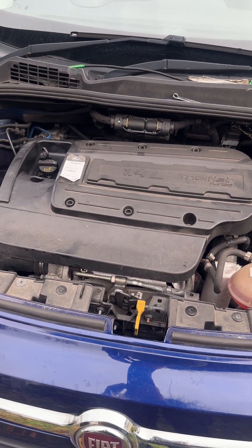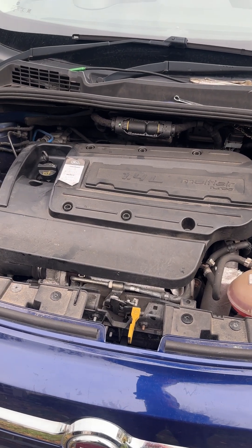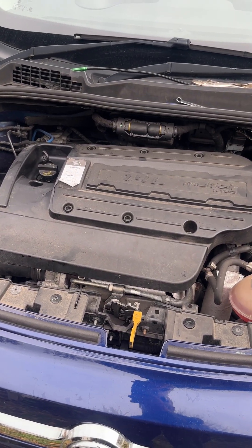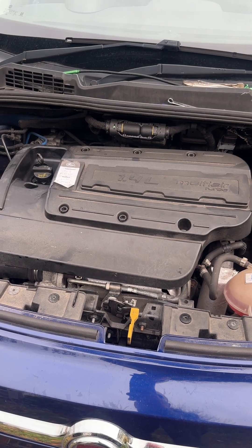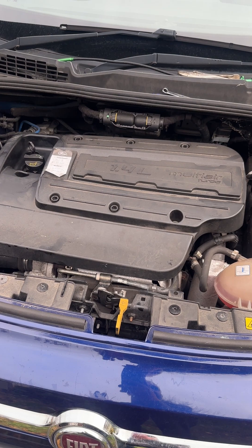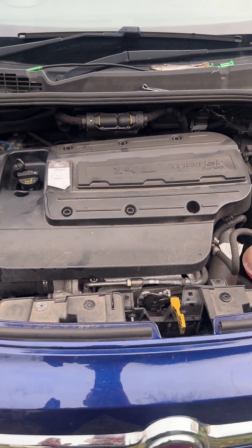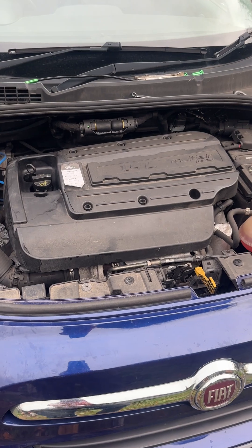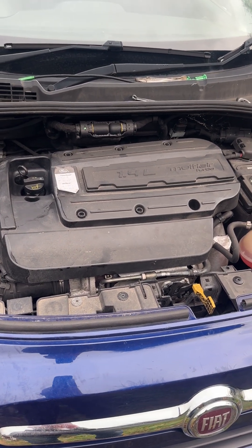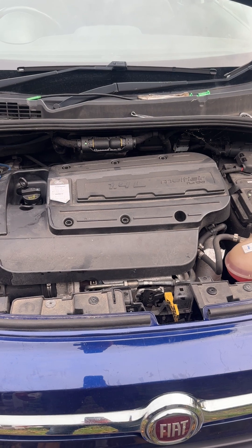It's quite common with the multi-air engine and it's to do with the actuator wastegate preload. From factory it comes with very little preload, and I think just after the years it just basically wears a little bit and ends up not boosting. You might not have any error codes, or you might have codes for something like a boost leak.